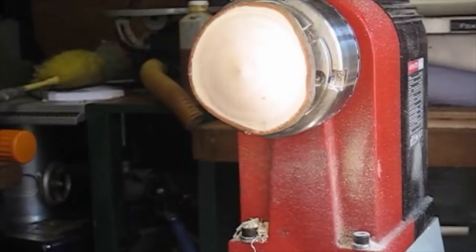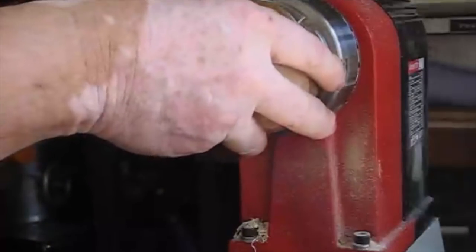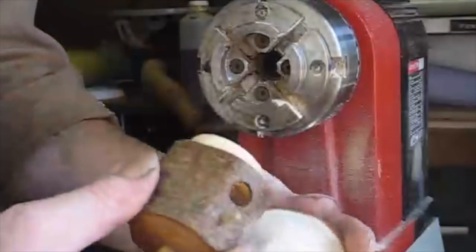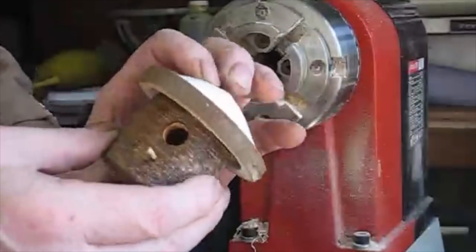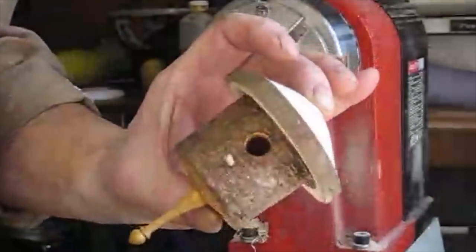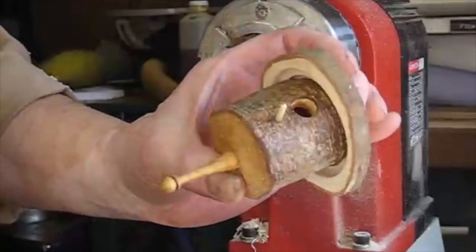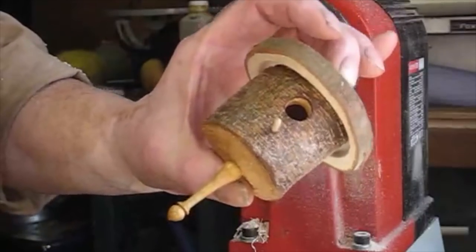The roof has now been finished and we're ready to put it into position. This shade here I'll take down with some antique paste to darken it down. So let me get that done, get it finished off, glued up and cleaned up, and we'll come back to the bench and I'll show you it finished.